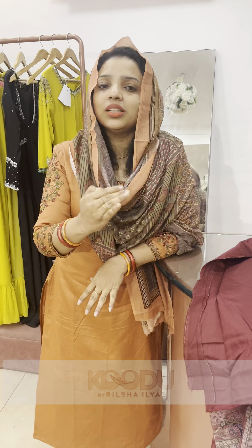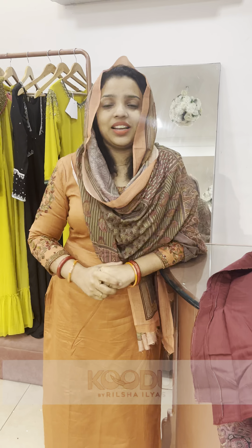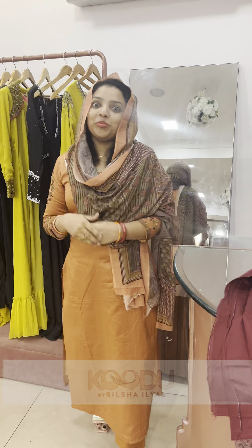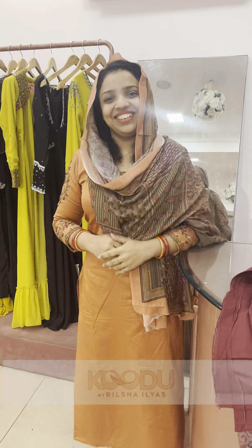The last one is the wine color. The bottom is the top. The bottom is the sleeve. The neck area is soft. The bottom is the size. The sleeve is not good.